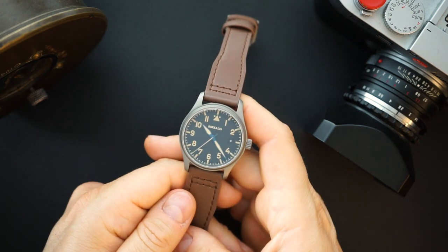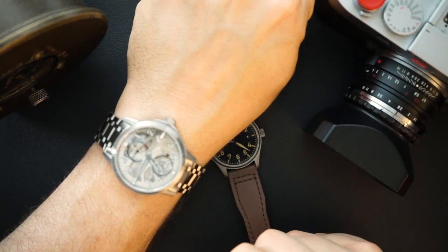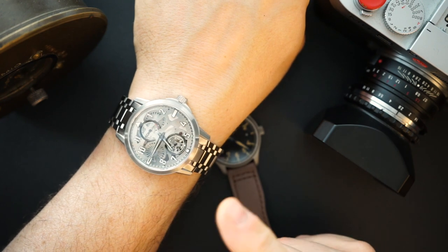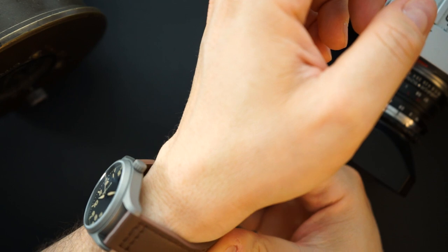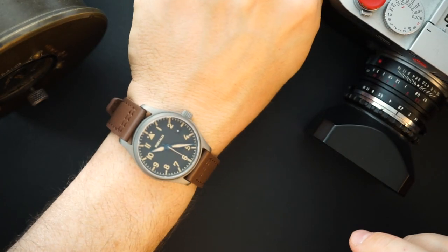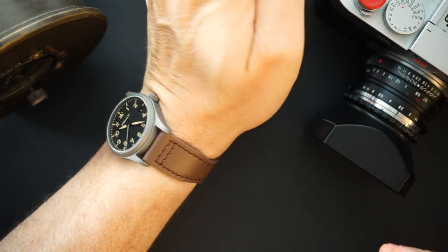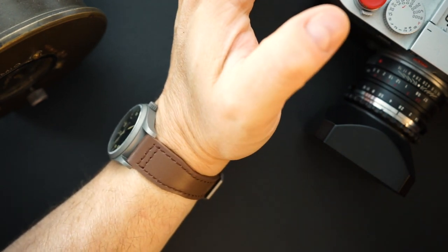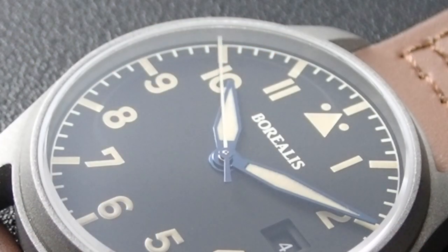Here it is on my wrist. I'm also wearing the 41-42mm Zelos Mirage with the Le Jour Perdu hand-wound movement today - about a $3,000 watch - for comparison. The Icarus is 38mm with a 47mm lug-to-lug and 11mm thick on my 7.5-inch wrist. The color of the Cerakote they chose very much mimics the look of bead-blasted steel but is just a shade darker, so it actually looks really cool.